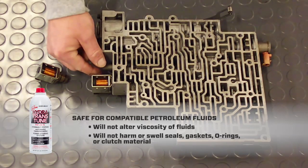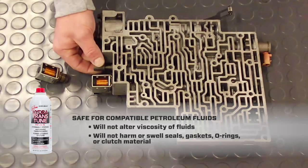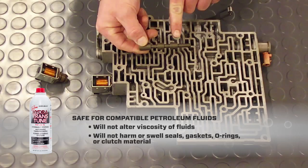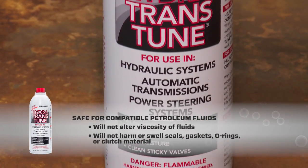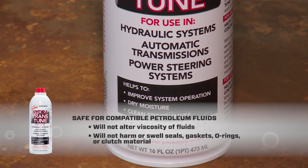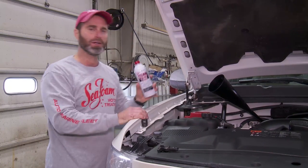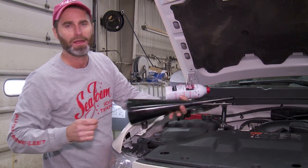Always remember that Hydra-Trans-Tune is safe when added to compatible fluids. It will not alter the viscosity of fluids. It will not harm or swell seals, gaskets, o-rings, or clutch material. You can find Hydra-Trans-Tune almost anywhere automotive products are sold. So there you have it. I hope this is helpful. Until next time, this is Brian signing out with Seafoam Official. Thanks for watching.